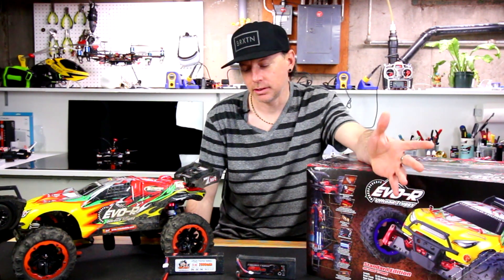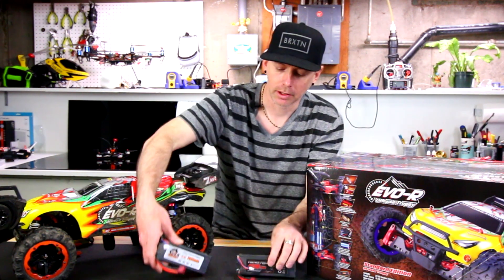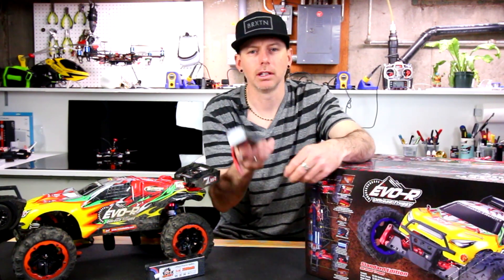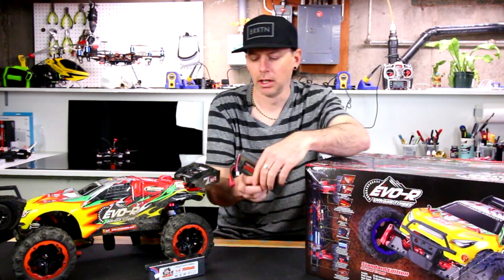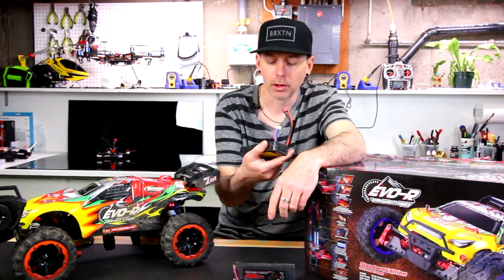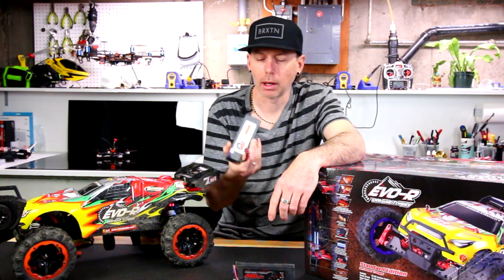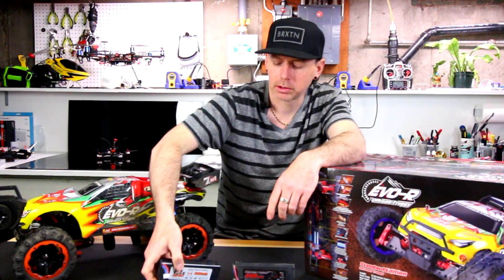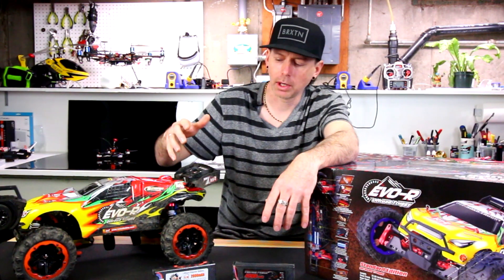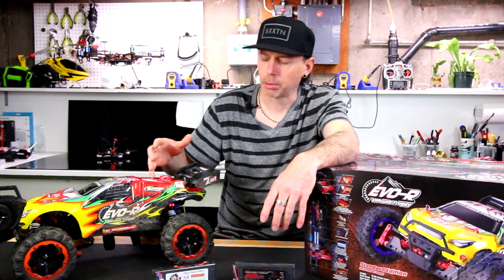Right out in the field, I did two different tests. I did a 2S test with the battery that came with it — a 4200 milliamp 2S 35C battery. This runs for about 25 minutes. I also did a test with a 3S lipo, which did a little bit of damage. If you're going to get one of these, drive it on 2S. You will do it safely on 2S and won't break any of the drivetrain.